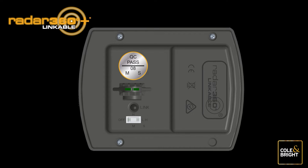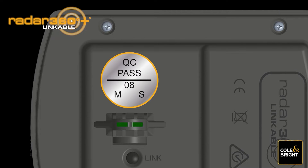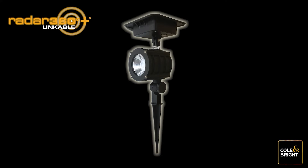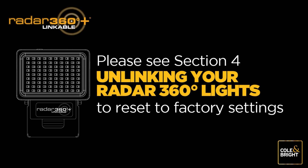It is important to be able to identify your master light if you wish to add more Radar 360 Linkable Lights to your network in the future. We've made this easy by placing a sticker on the underside of the unit — use a permanent marker to circle the letter M. You can also tie something bright or easy to see around the neck of your light between the panel and the light. If the link is not working as expected, reset your lights to factory default settings by following the unlinking instructions in section 4 and begin the process again.